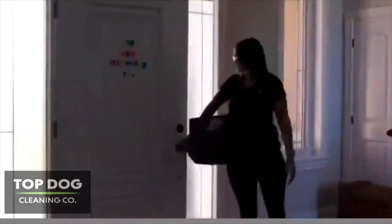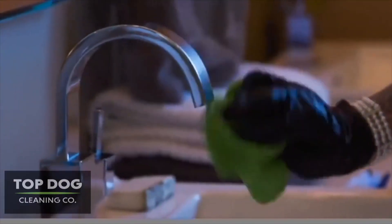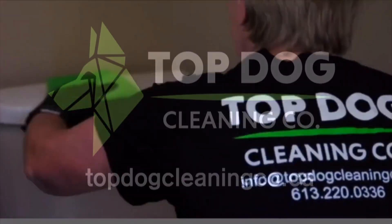This program is brought to you in part by Top Dog Cleaning Co, offering award-winning residential and commercial cleaning services in the Ottawa area.